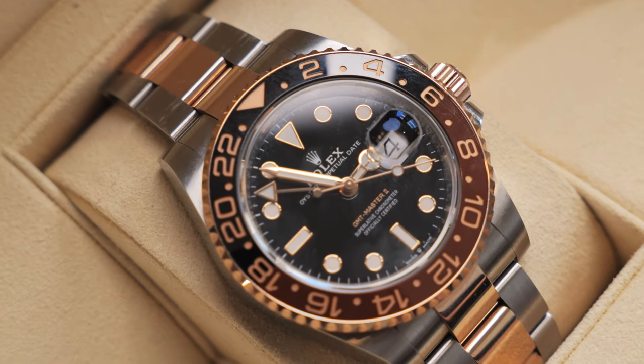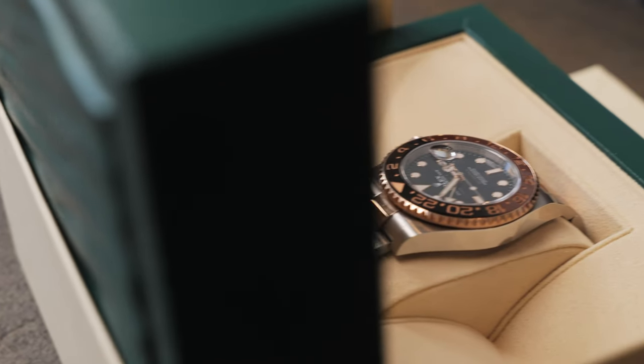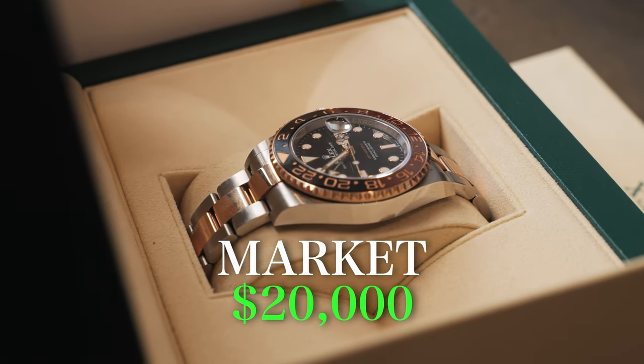Just before I unbox this watch, I'll let you guys know that this watch comes in two different metals. It comes in a full rose gold, which I have already reviewed and that video will be in the description. It also comes in a stainless steel and rose gold called a two-tone, and that's going to be the watch we are reviewing today. The current retail cost on this model is $15,250 USD and the current market value is somewhere around $20,000.